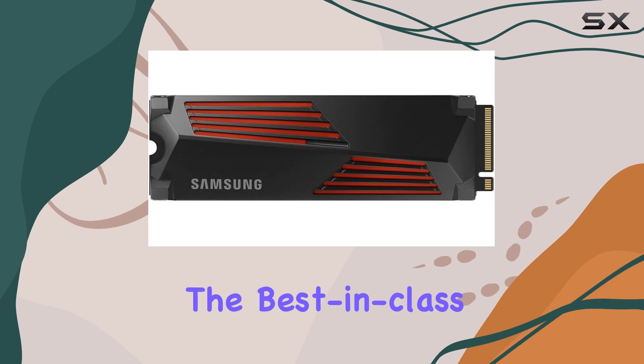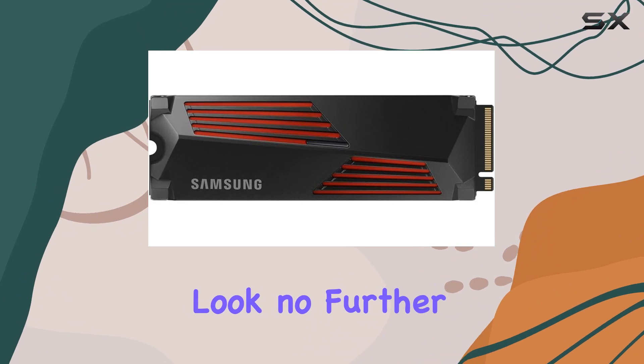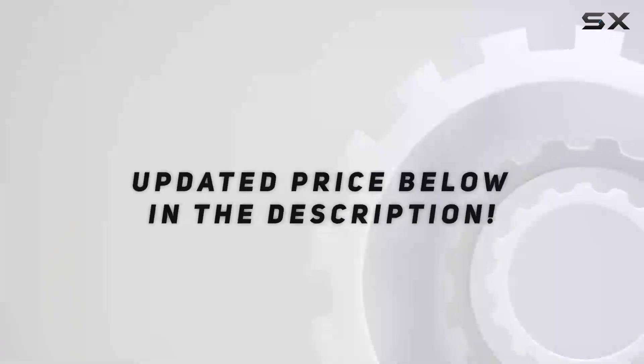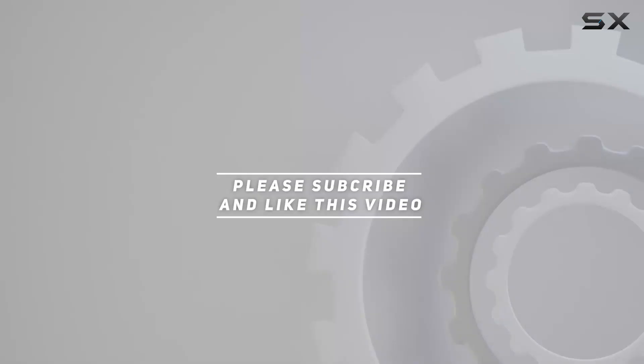If you're searching for the best-in-class storage solution that combines speed, reliability, and efficiency, look no further than the Samsung 990 Pro series. Check out the video description for the updated price, and thank you for watching.